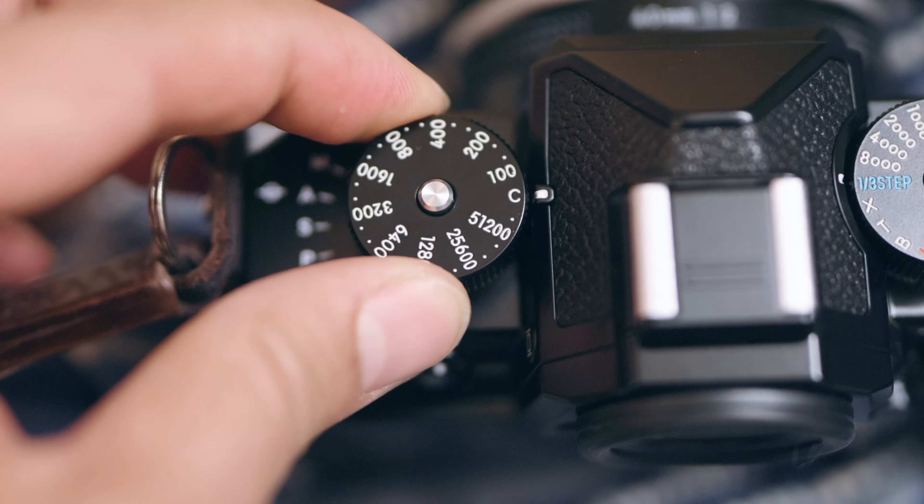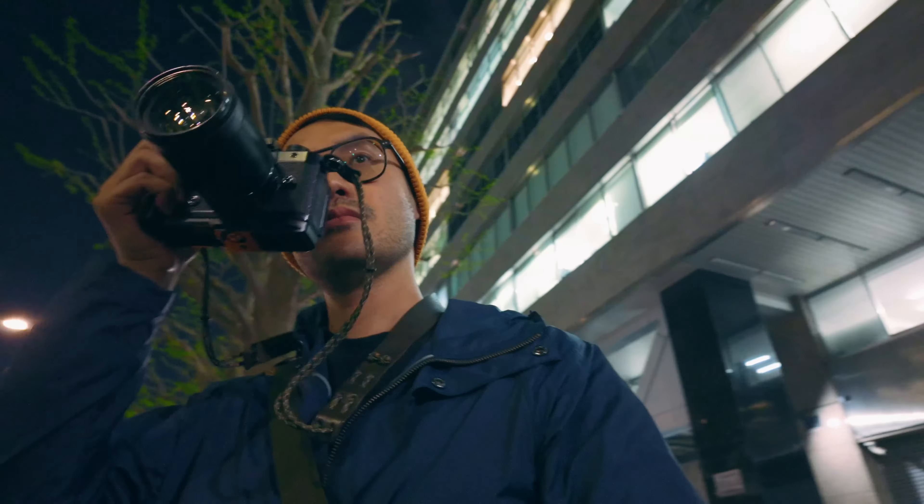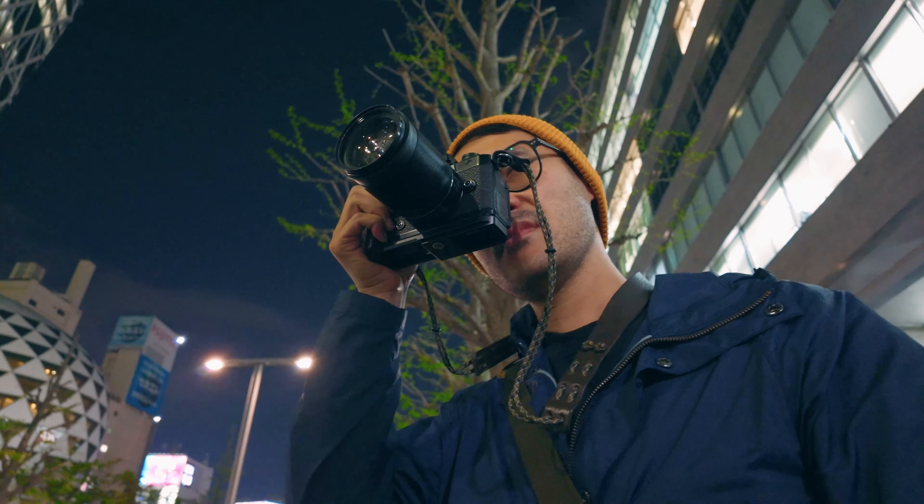The top dials need two-handed operation anyway. I am a dad, so I'm always holding someone's bags, so it tends to be a one-handed shooting motion for me again and again. The ZF weighs over one kilo with a lens attached, so my hands do get tired.